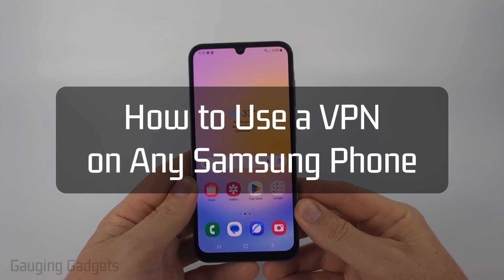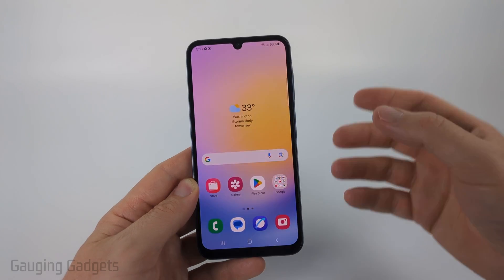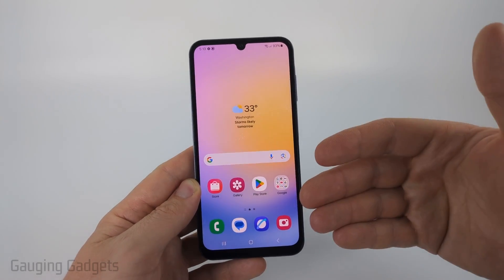How to set up and use a VPN on any Samsung phone. In this video I'm going to show you a couple different ways to install a VPN on your Samsung phone and then connect to it and disconnect from it.